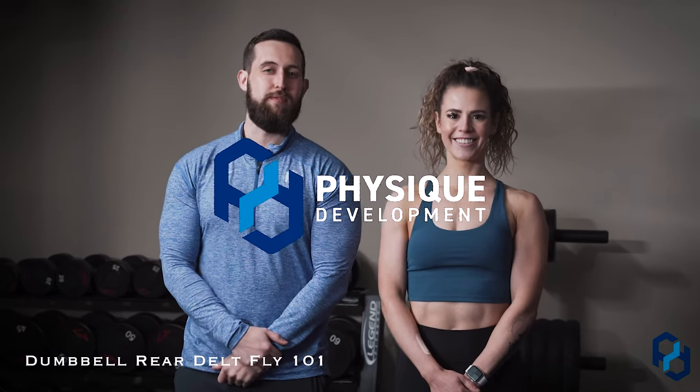What's up guys? Coach Alex and Coach Sue here with Physique Development, and today I'm going to discuss the dumbbell rear delt fly. This is a fantastic movement for training the rear delts.